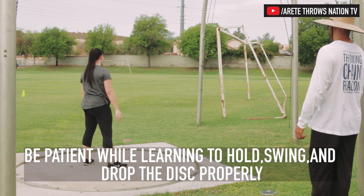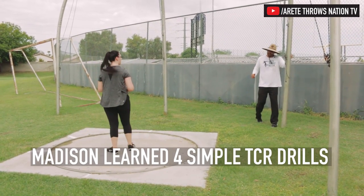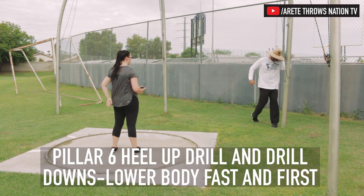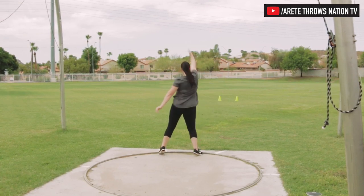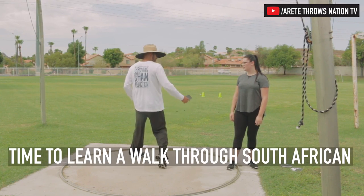Not bad. Always heel up, drill down fast into the throw — you drill down fast and then your upper body swings through. That was pretty good. Push, and now you're in that power position. Heel up, drill down.